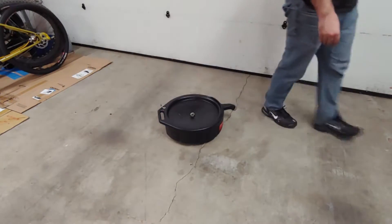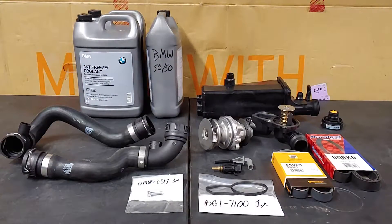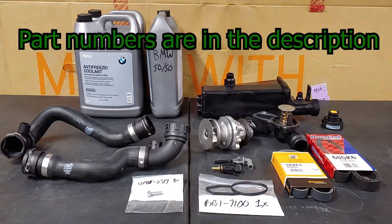For this job, I also needed to purchase 1 gallon of BMW coolant, 1 gallon of distilled water, upper radiator hose, lower radiator hose, expansion tank, expansion tank cap, water pump, thermostat, thermostat bolts, accessory serpentine belt, air conditioner serpentine belt, auxiliary fan switch, and a coolant level sensor.